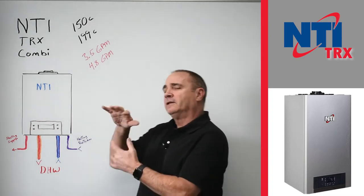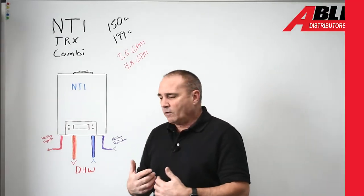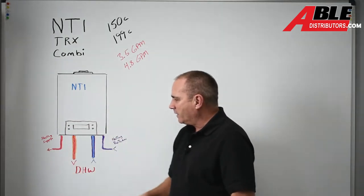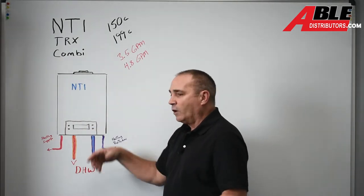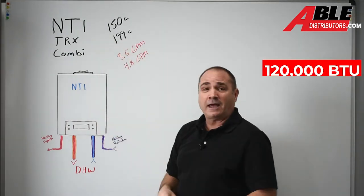This is going to be a little different — it's going to need a couple different things for the package. Here you've got your return side for the heating, supply going out to the heating, your cold water in and your hot water out for your domestic hot water. As it detects flow, it's going to fire up. It comes in two sizes: 150C and 199C.